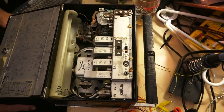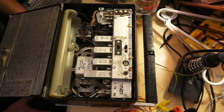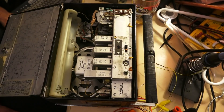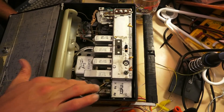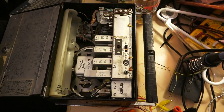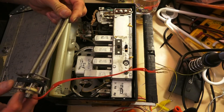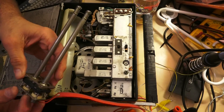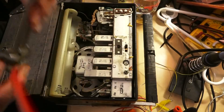Once you get the knobs off the front, three screws off the front that bolt the chassis in, disconnect your speaker wires, these FM antennas, take this plate off, and then you can slip it out.